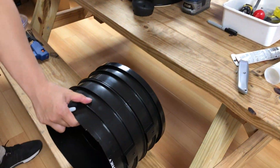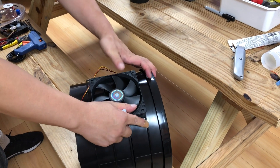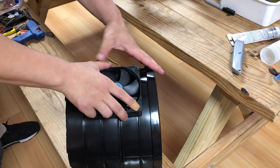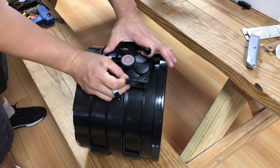Get your fan and draw an outline for where the fan will be.